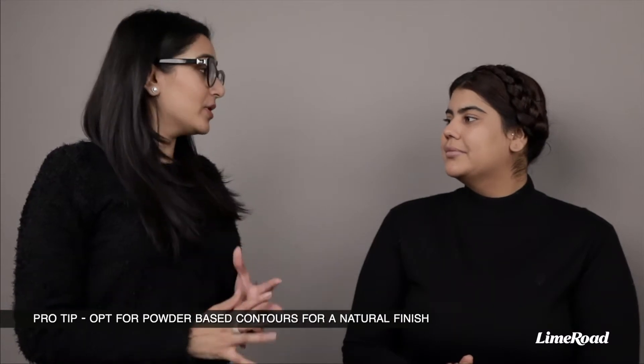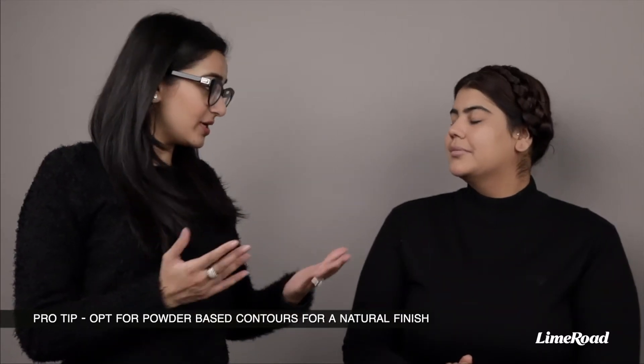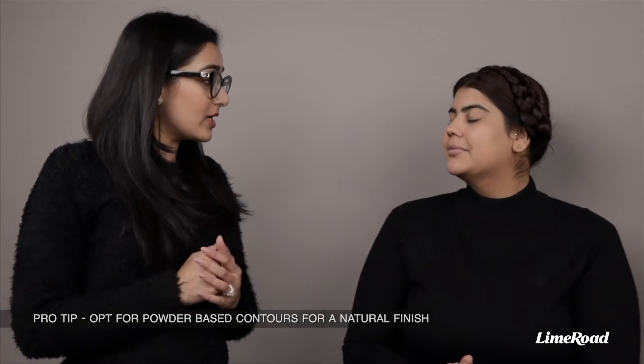So Tijaswini, is it a powder or a cream-based contouring product for your face? I actually prefer using a powder for real life contouring. Cream and liquid products are great if you're contouring for cameras, photography, or videography, but if you plan to meet people in real life, powder is a better option. Liquids and creams can look very intimidating and strong.